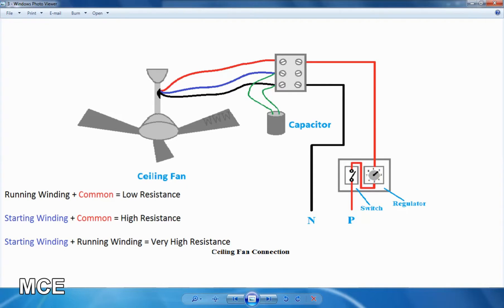Starting winding and running winding connections are the same. If you are using a test or multimeter with two terminals, you can use low resistance for the starting winding and high resistance for the running winding. You can use any starting winding and running winding.